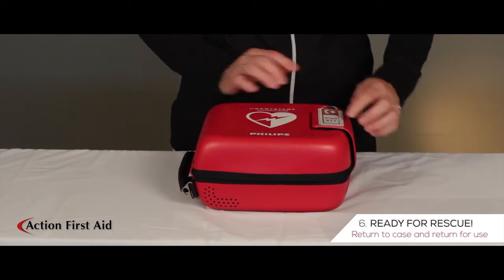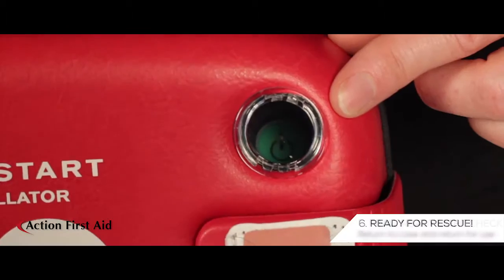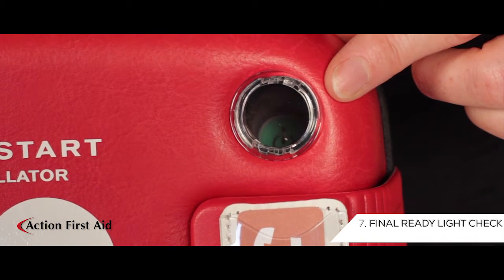The AED is now ready for rescue. Place the machine back in its case and return for use. Please ensure that the green light is visible through the porthole window.